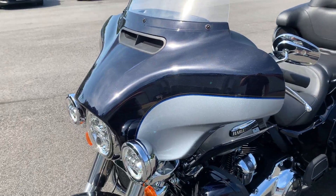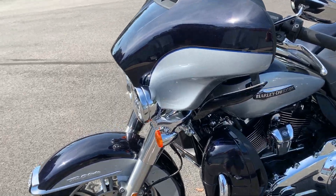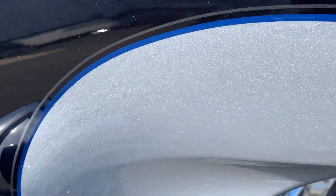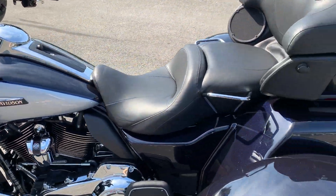Yet from a distance it just looks blue, and at night it literally looks black. And of course the barracuda silver is that smooth silky silver that they've been using for a couple years now.